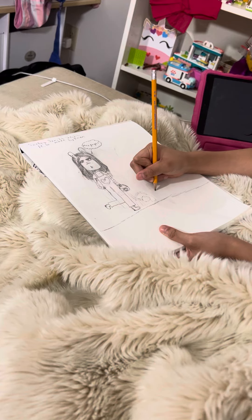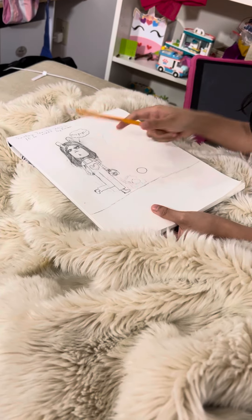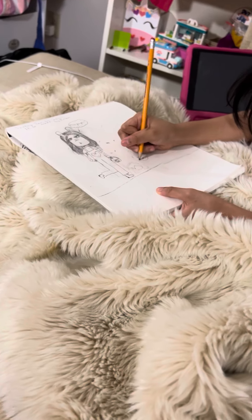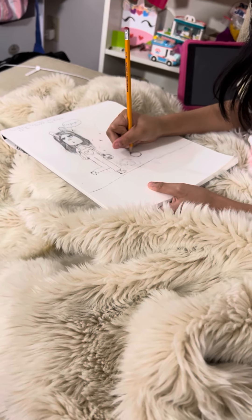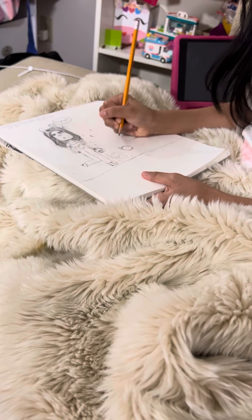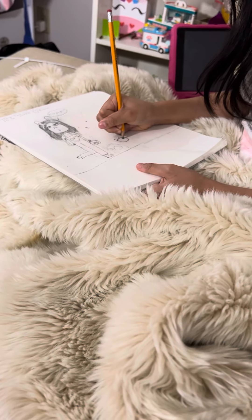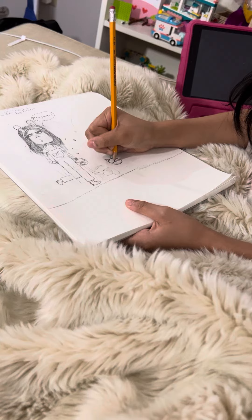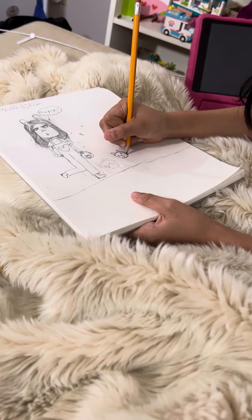So I'm going to do, like, a U-shape and then I'm going to make a half circle at the end, and then I'm going to add some kitty ears. For the eyes, I'm just going to do these type of eyes. And for the nose, I'm just going to do an upside-down triangle and one of these. And whiskers, of course.